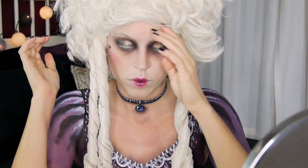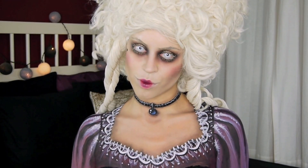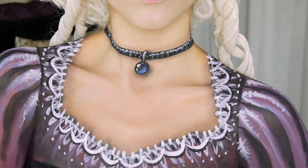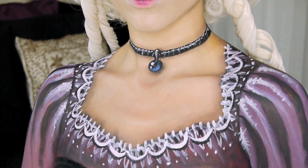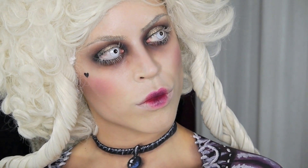Putting on my white wig and white contact lenses — and there you have the finished Marie Antoinette's ghost Halloween look. Even though she was decapitated, I really didn't want to create that look. I just wanted to draw on my dress and jewelry and make her sort of pretty. Let me know if you enjoyed this look, and if you recreate it, make sure to show me on Instagram — I'm always thrilled to see your creations. Thank you so much for watching and I'll see you in my next video.